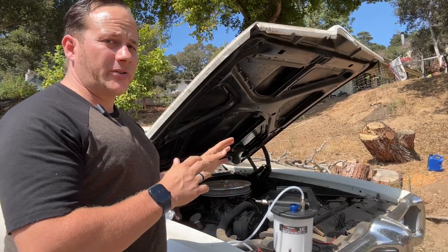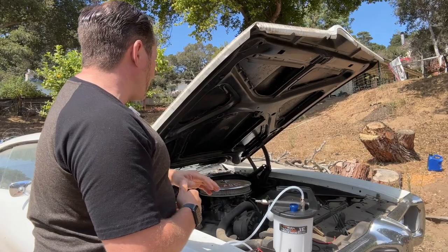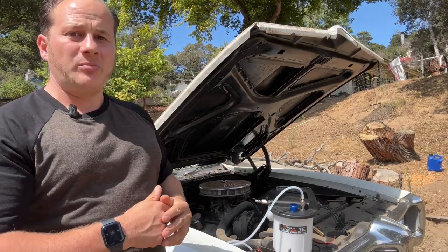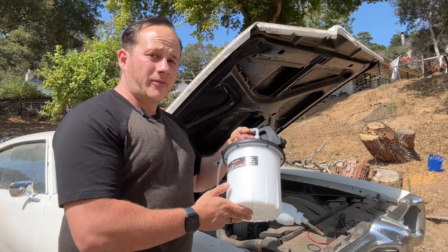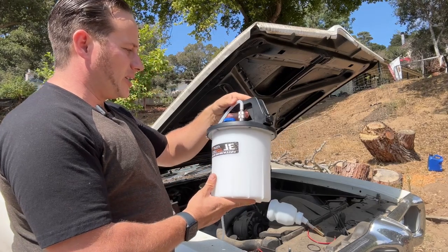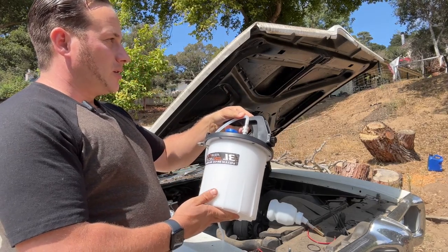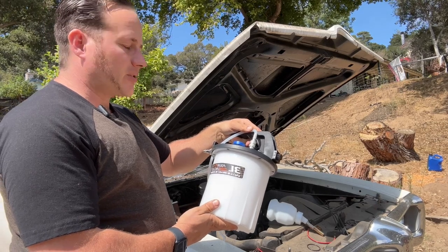If you're like me and you have all these neglected projects around, something I've always had a problem with on these old cars is getting the brakes bled properly, or even having a friend to help you do it. Who has friends, especially as you age, let alone ones that you want to say 'hit brake, hold it, okay, release.' Not fun.